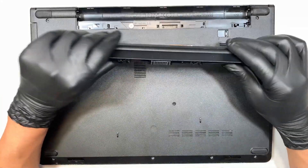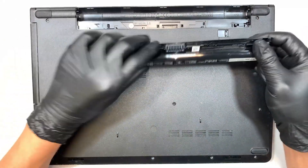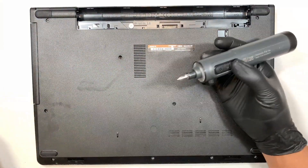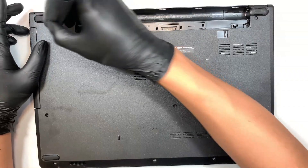The first thing I did was remove the battery. The next step is to go ahead and get a Phillips screwdriver and remove all the screws.